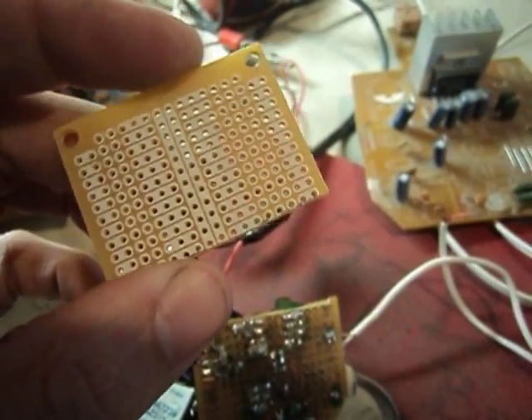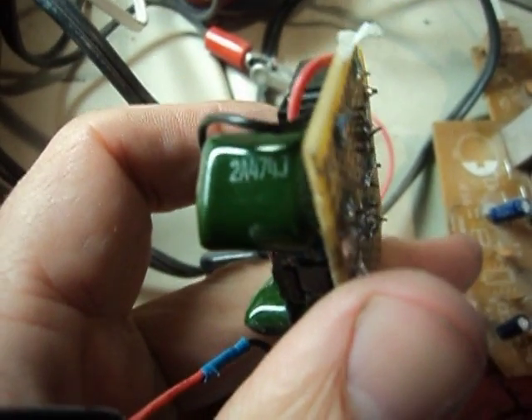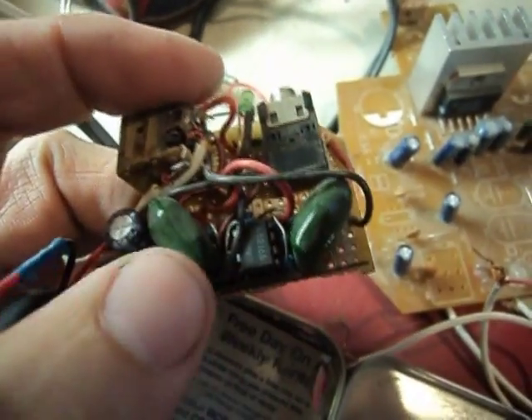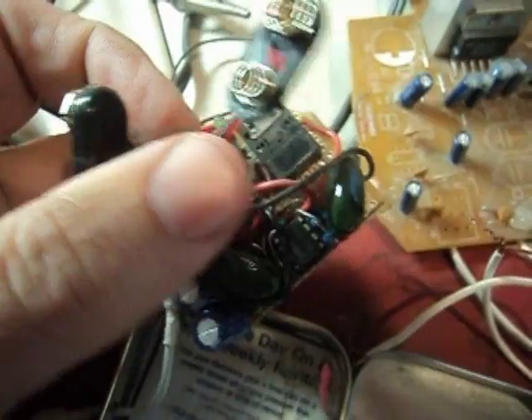I have these two big caps here — they're two A474Js — and those do the bulk of the work for the circuit. Then I have two smaller caps over here which came off my speakers board. I think I had to buy the green ones if I remember right.